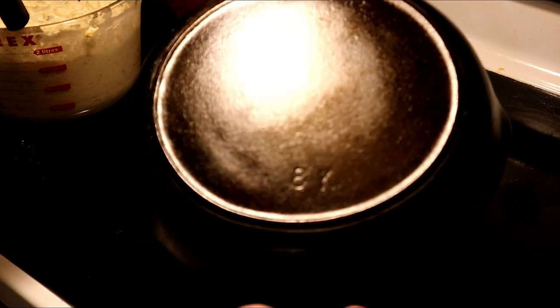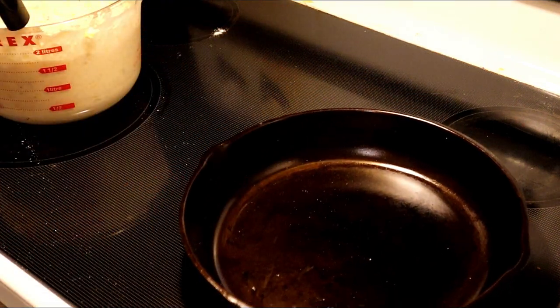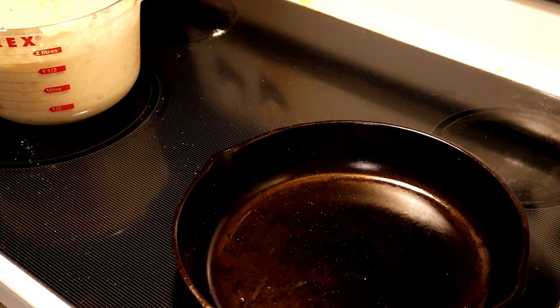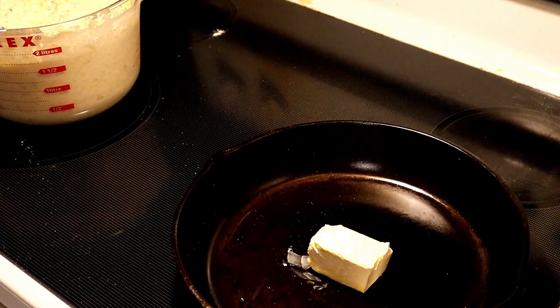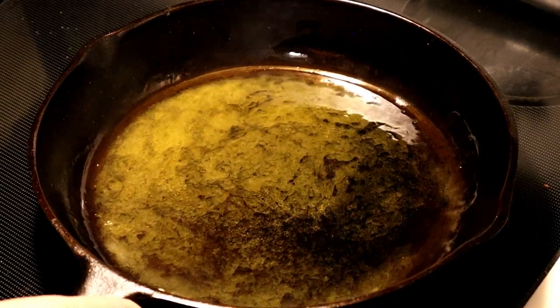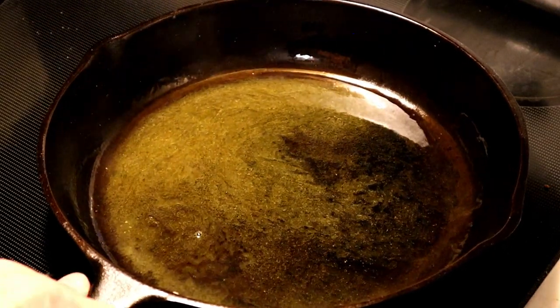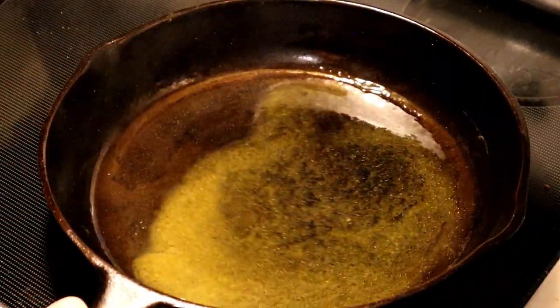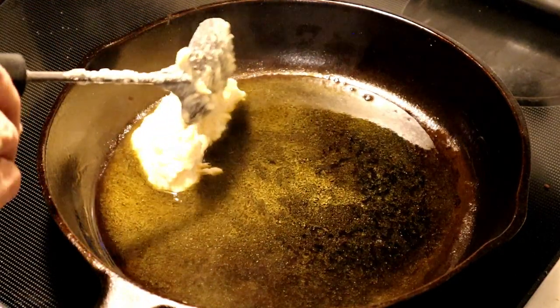We're going to be using today one of my favorite skillets — my Red Mountain Birmingham Stoving Range number eight. We're going to start it off on low and then raise the temperature. We're going to start off with a half a stick of butter. Our pan is starting to get warm, our butter is melted. It's not quite ready yet even though it's smoking — the edges of our pan are starting to get hot. We'll go ahead and put one in to see how it's doing.